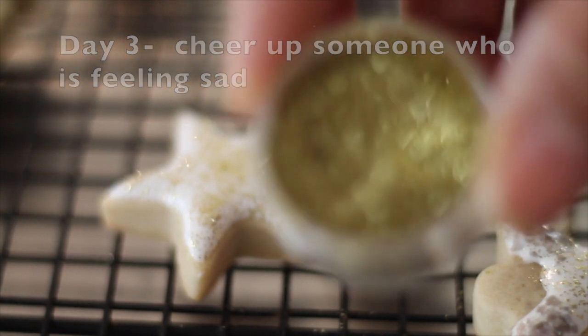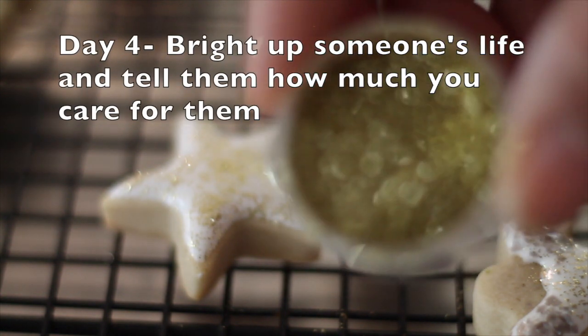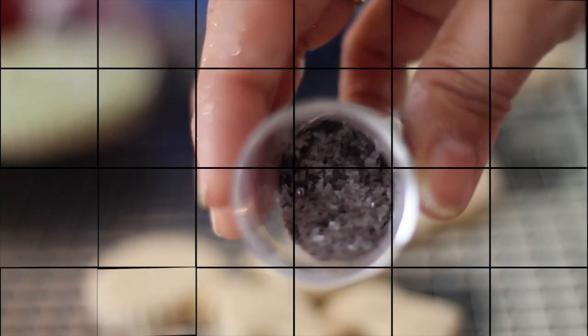If you want to buy something special for your Christmas cookies, these edible glitter will add a lot of fun to your cookies. I also like to use these edible glitter flakes — they add a lot of texture to your cookies.